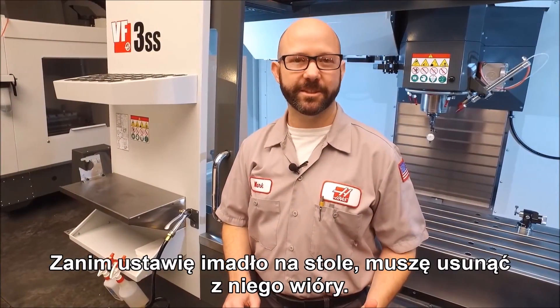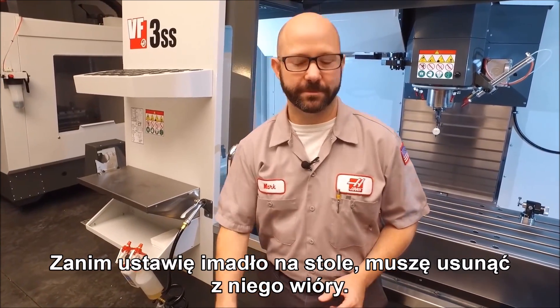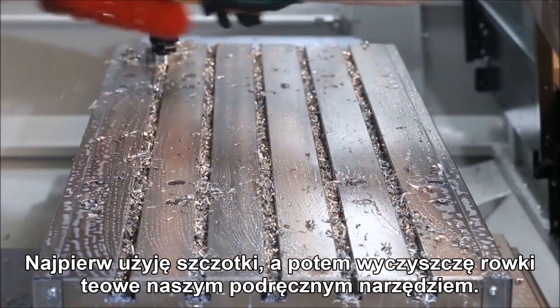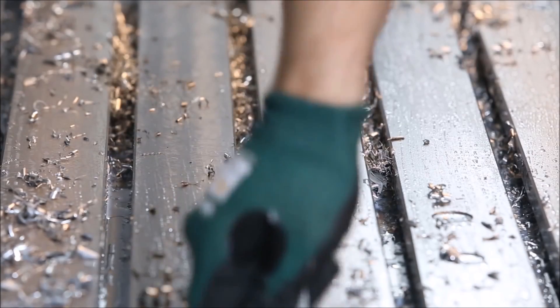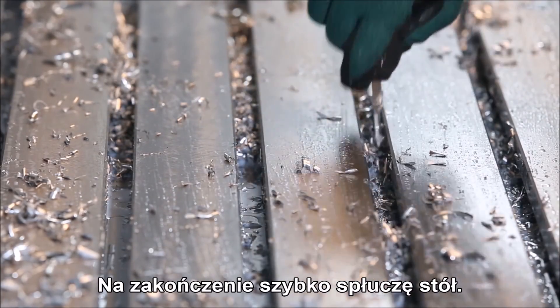Before we set our vise on the table we need to clear away the chips. First with our brush, then we'll clean those t-slots with our handy t-slot tool, and we'll finish up with a quick wash down.